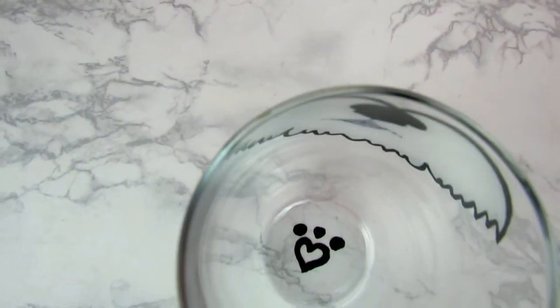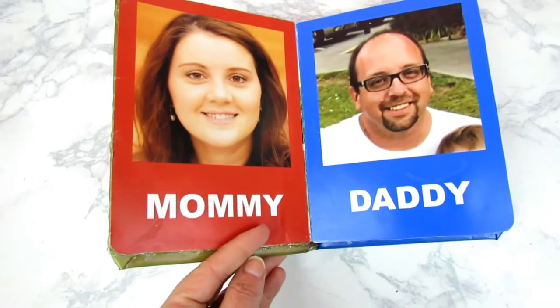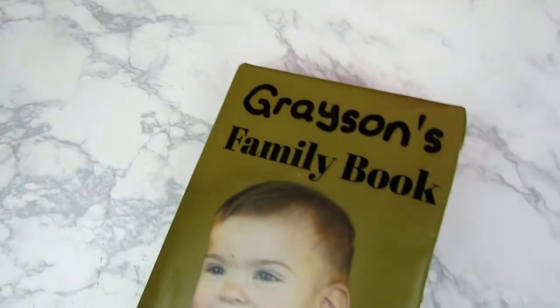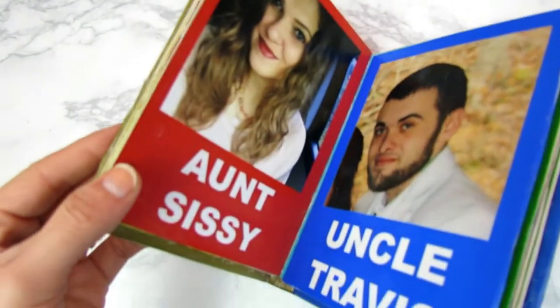Alright, that is it guys. I hope you liked this video and all three of these DIY Christmas gift projects. They could be for Christmas gifts, birthday gifts, whatever you want to give them for — they are just a little bit different than the typical ones you see, super cute, super original, super custom, and anyone would love to get these. If you like it, don't forget to hit the thumbs up button, don't forget to subscribe, and I will see you next week. Bye!